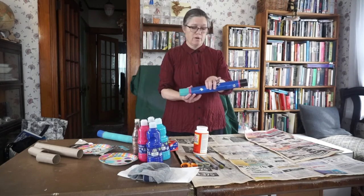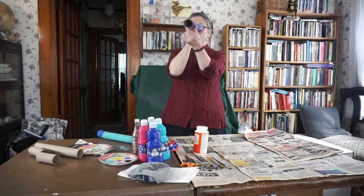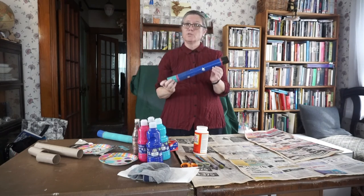Hi, and welcome to Crafty Time from the Newton Fee Library. If you haven't had a program with me before, my name is Melissa, and today's craft is a telescope you can look through. So to make your telescope, you need a few things.